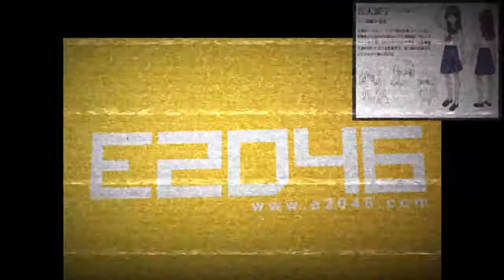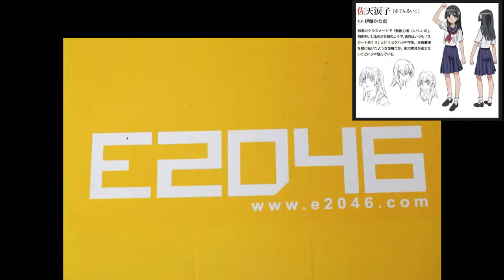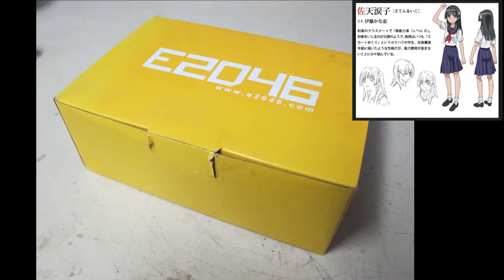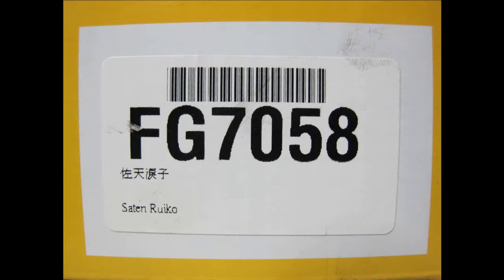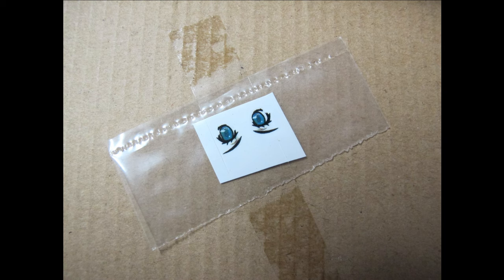Hello and welcome to another modelling video. This is Alan from the Maconaman at YouTube with another model video. Today we're going to be building, reviewing, unboxing and finishing the E2046 1/7 scale figure of Satin Ricoh from Railgun and the Index anime.